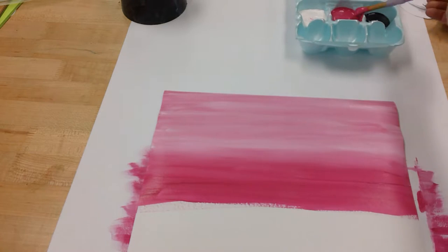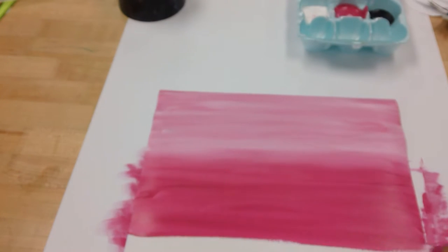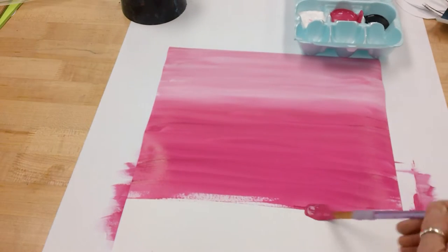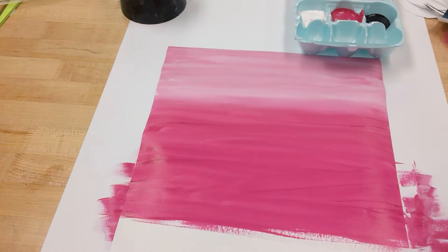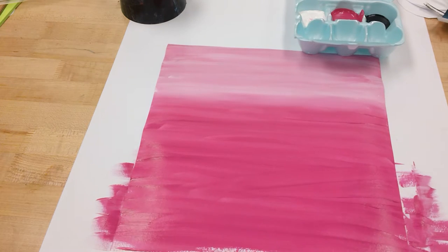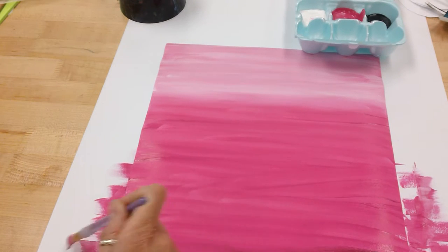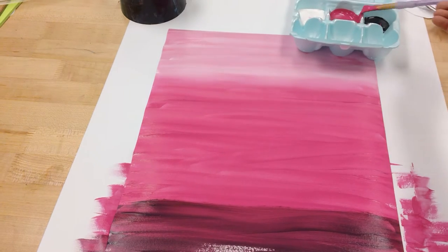I'm blending it into that white to soften that line so it doesn't look like a hard edge. And you can see now we're starting to see just the regular magenta color — back and forth. The closer I get down towards the bottom, I'm going to have to start thinking about transitioning to the shade of magenta. Remember that the color black is pretty strong, so I don't need a lot of it.